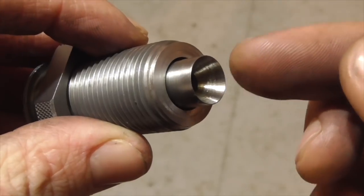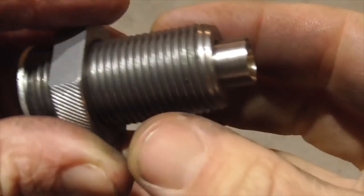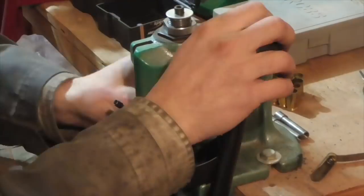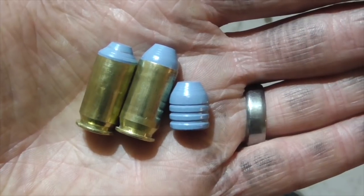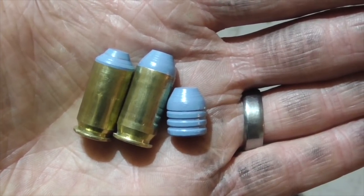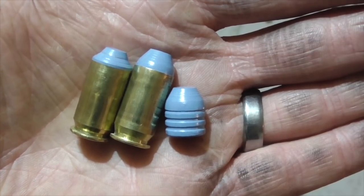I made a new piece for the die. That definitely looks like something that ought to feed more smoothly. Let's head back out to the range and see if it actually does.